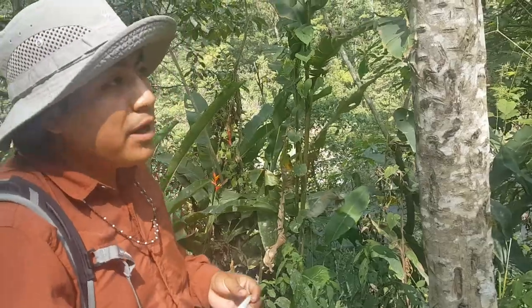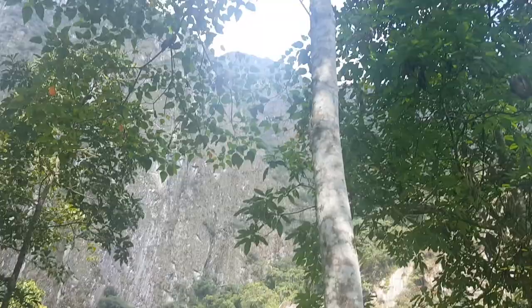Now we are here in the middle part of the jungle of Machu Picchu, and then you're going to see how we have this kind of tree. We call it the Andean doctor.